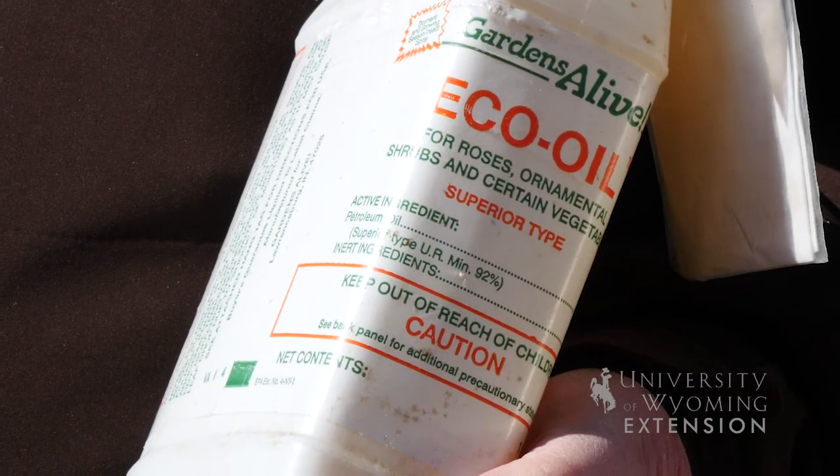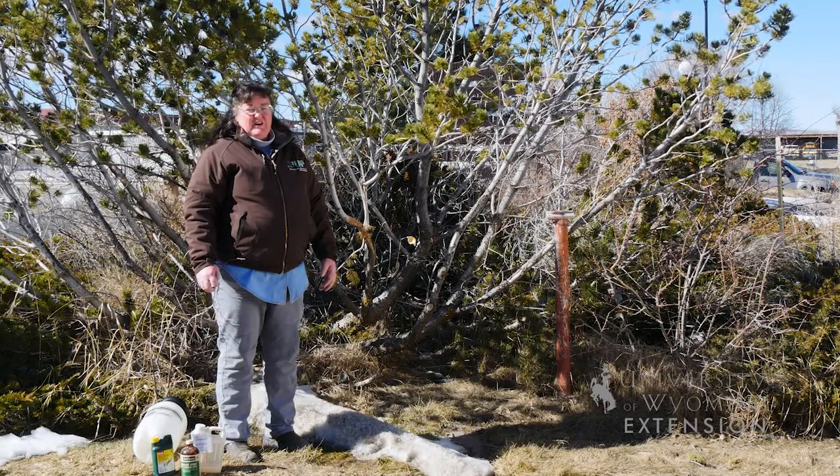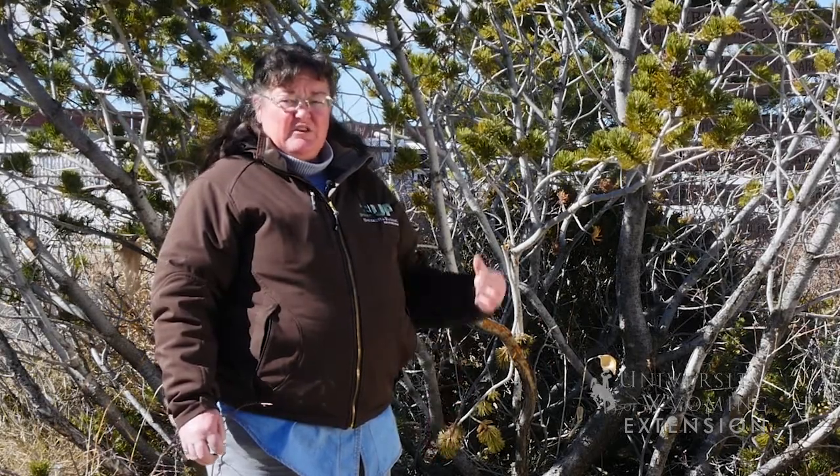You want to be sure not to try to control insects on a bristlecone pine, however, because they have a naturally occurring resin crystal on each of their individual needles, and oftentimes those little white crystals can be confused with the white insects that we know as pine needle scale.